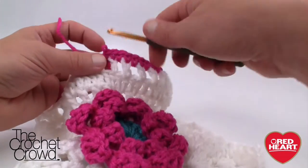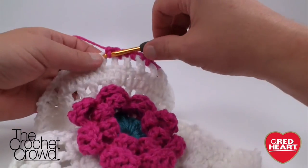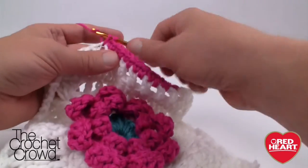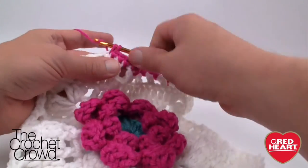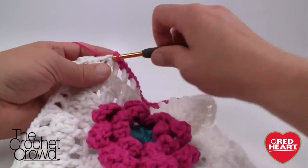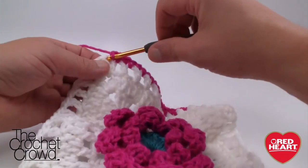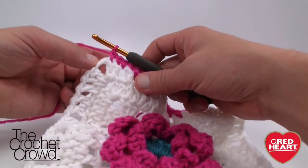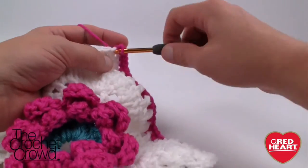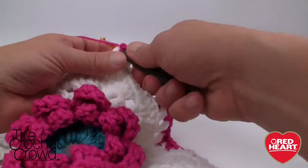For the corner on the border: you'll have two double crochets in a row naturally, and since we chained two at the corner, I'd put just two single crochets in there — then turn and work your way down the other side. Make sure all your corners are consistent so when you sew the squares together you don't have mismatching. Continue all the way around, then fasten off.